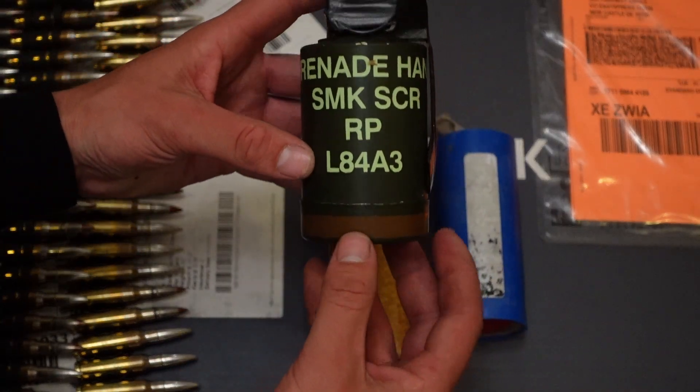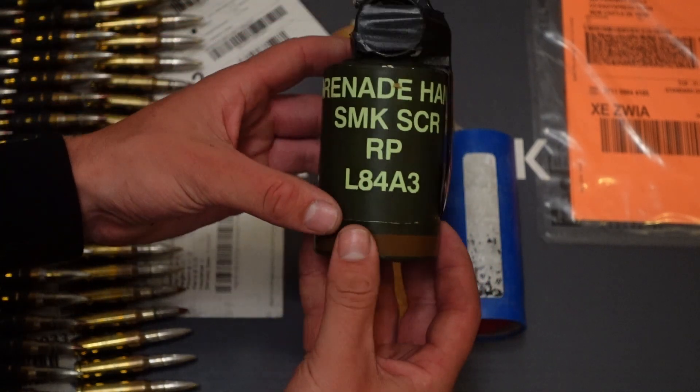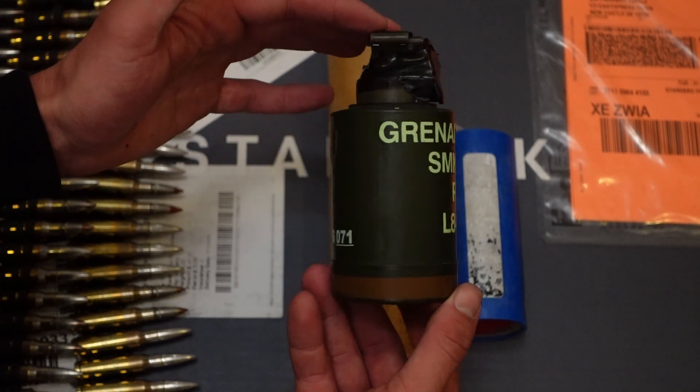With those, when you throw it, there is an explosion and an instant smoke screen. That's why we like them so much — they are very essential and also very rare, especially in our location.